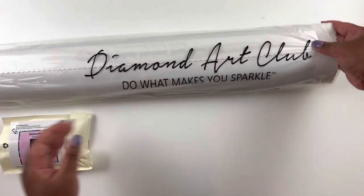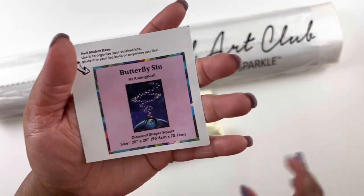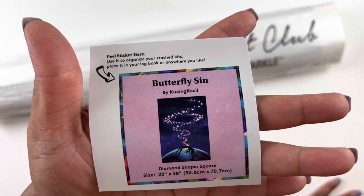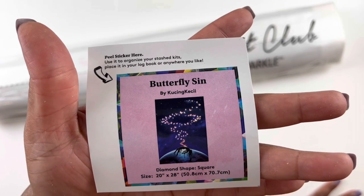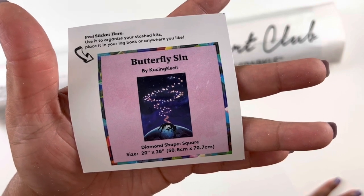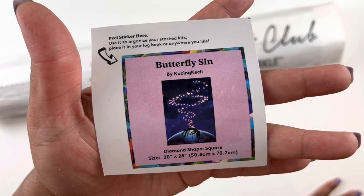Diamond Art Club — do what makes you sparkle. We have our record minder here. Butterfly Sin by Kusin Kiesel, it's a 20 by 28 inch or 50.8 by 70.7 centimeter square diamond painting — so there we have it.